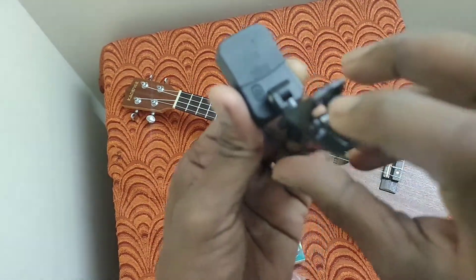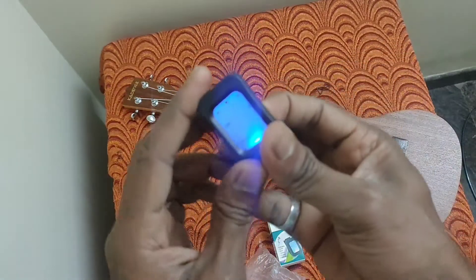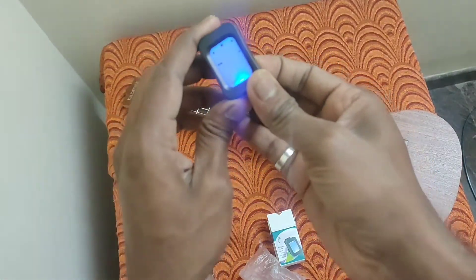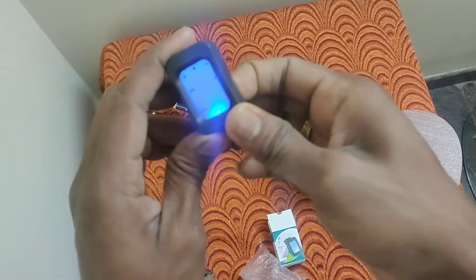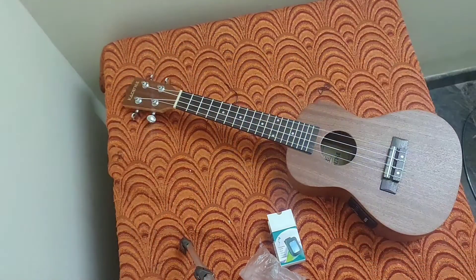There is a power button. If you click on that, you can change the mode — like ukulele, violin, guitar, bass, and chromatic. I will just keep that in clear mode.